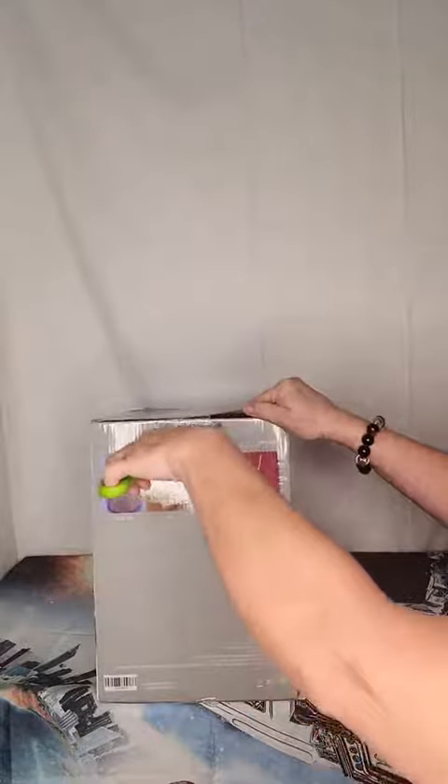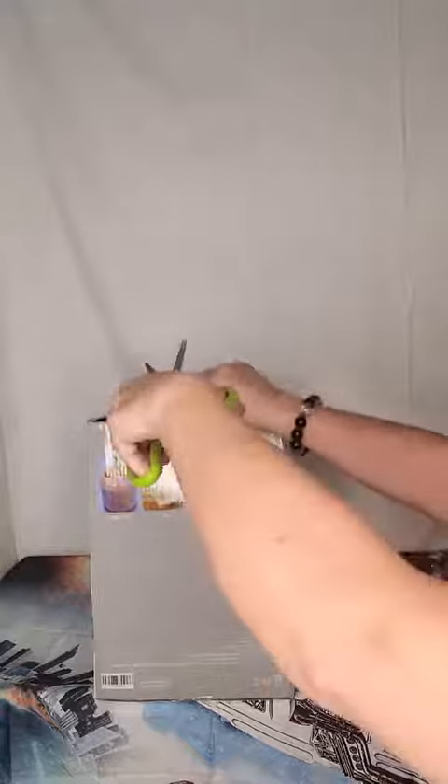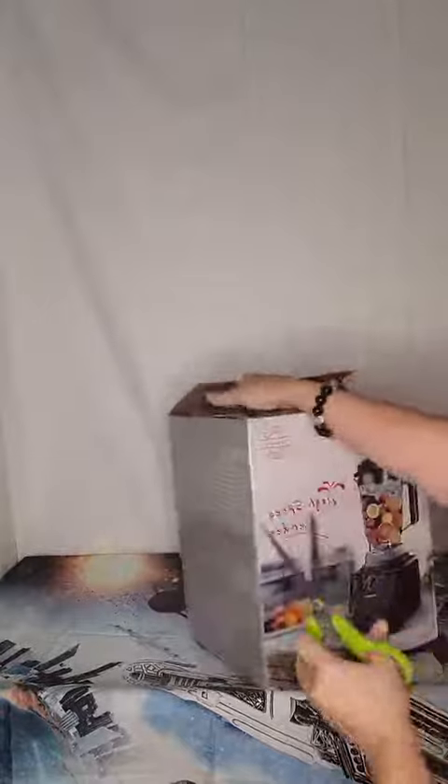This is a blender. You can make smoothies, milk cakes, soups, nut butter. I use a lot of nut butter — that would be kind of cool to me. It does get expensive, especially some of the almond and cashews and different types of butters like that. They're not cheap.